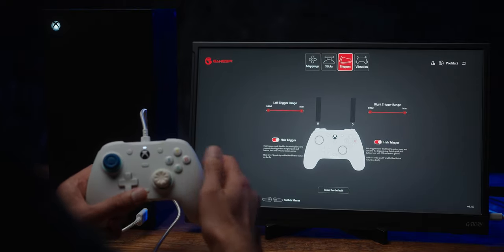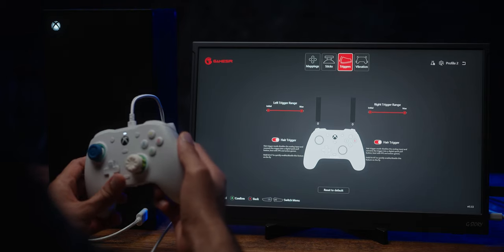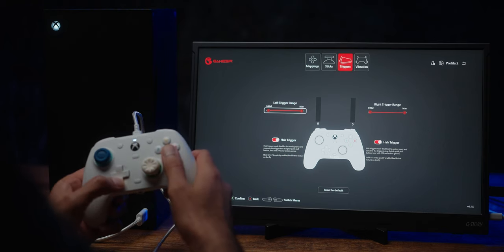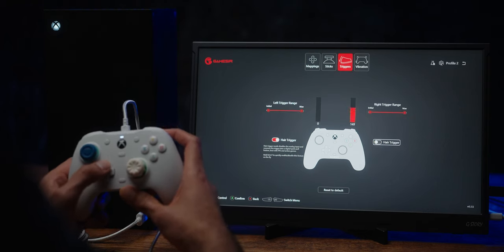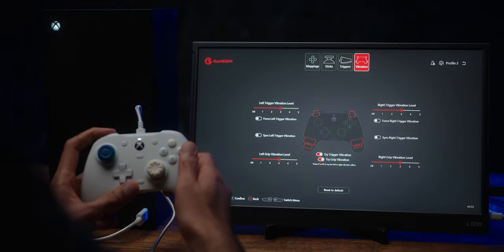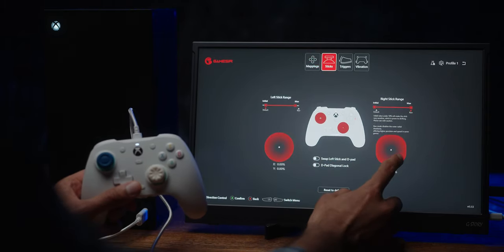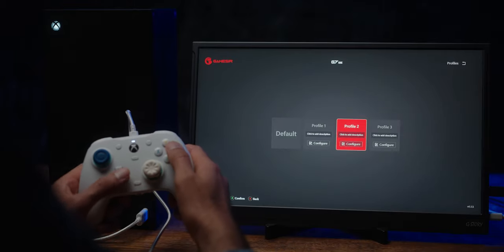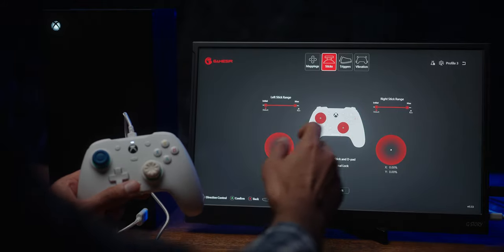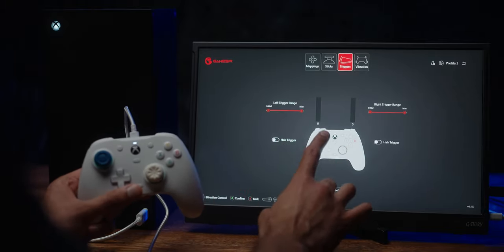In the triggers tab we have a hair trigger option: the moment you press it, it does the full actuation of the trigger. Unfortunately there are no trigger stops, but these are HallFX triggers so even a slight actuation can do a full register. With the hair trigger off you have the full range of motion and travel. Vibration intensity is also adjustable here. Changes are saved per profile — I kept profile one with raw stick range, profile two with the rounded circular stick, and profile three with a 10% dead zone.